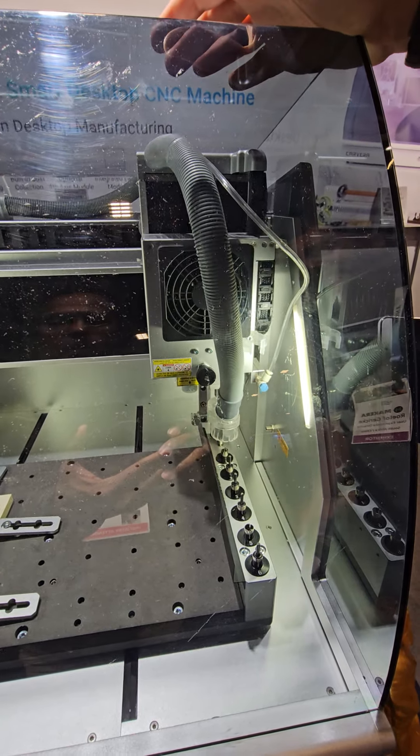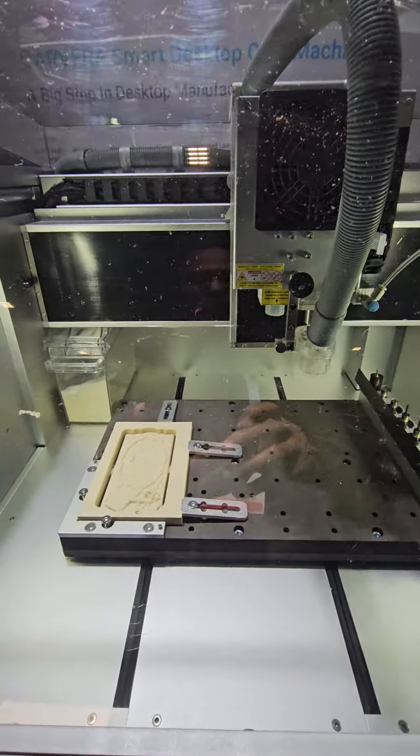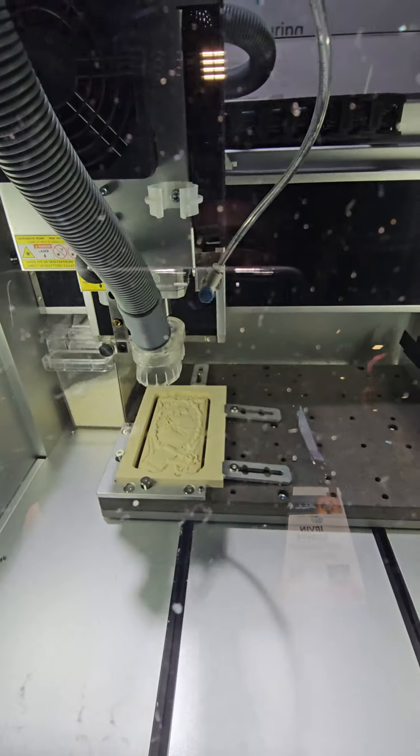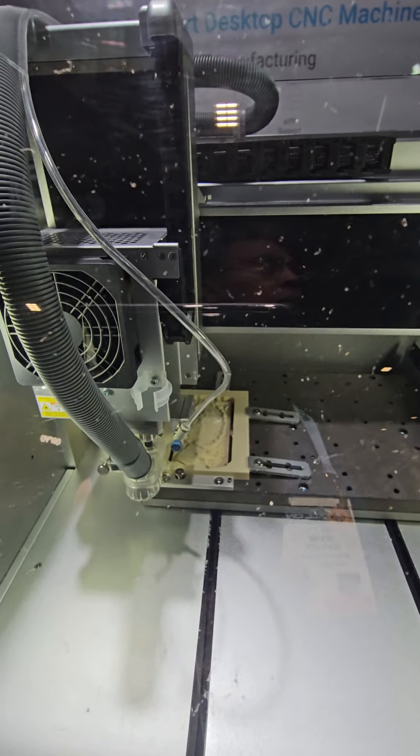It then continues back to cutting. How long will this job take to complete? About three hours. You can run it faster, but the accuracy and detail may suffer.